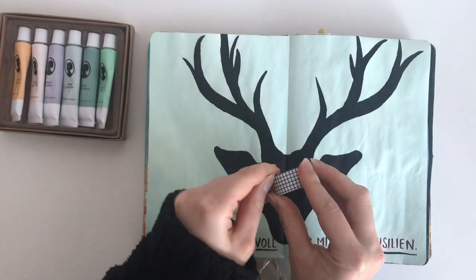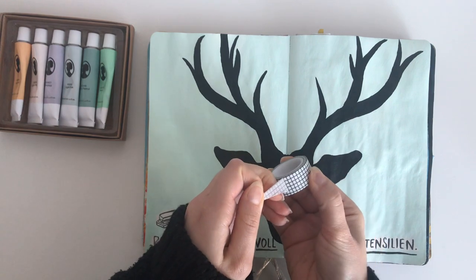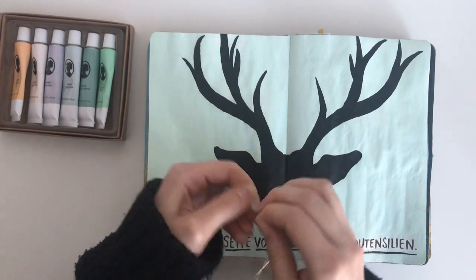I actually started decorating the page with my office supplies. I first used washi tape to kind of create a frame for the page — you'll see what I mean.